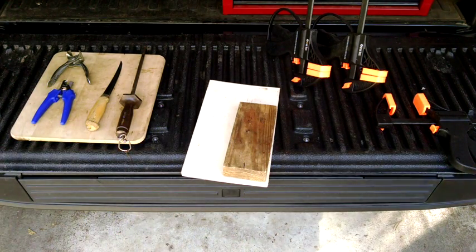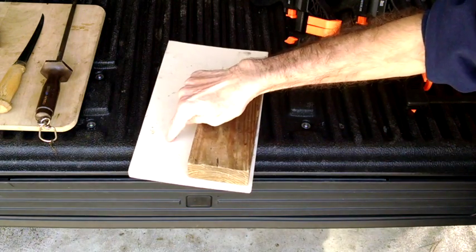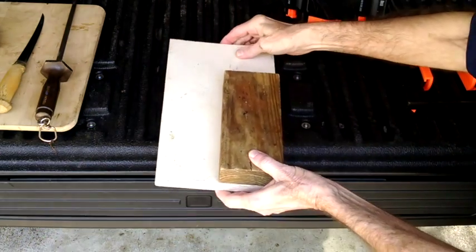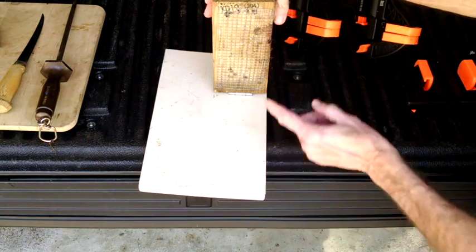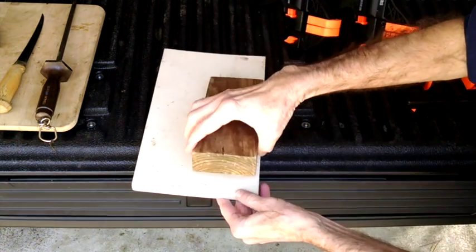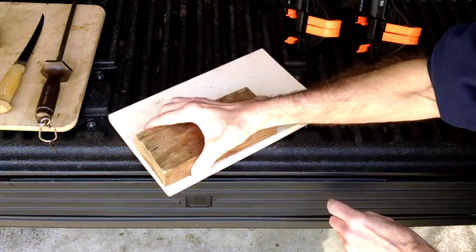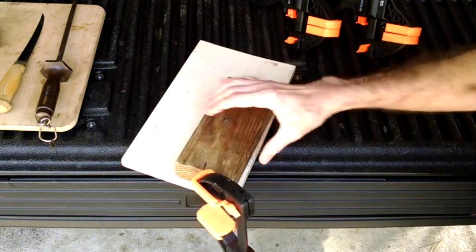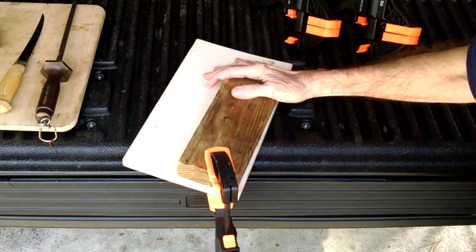I made this little apparatus to help me hold the tails when I'm skinning them out — it gives me an extra set of hands. It's nothing fancy: a two by four and a one by eight connected together with a hinge. Underneath the two by four, I stapled some hardware cloth to increase the gripping power of the two boards. I put my tail in between the two boards and tighten them together with a pair of clamps, and that holds the tail for me.